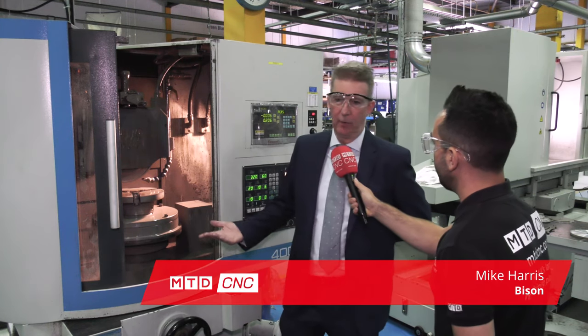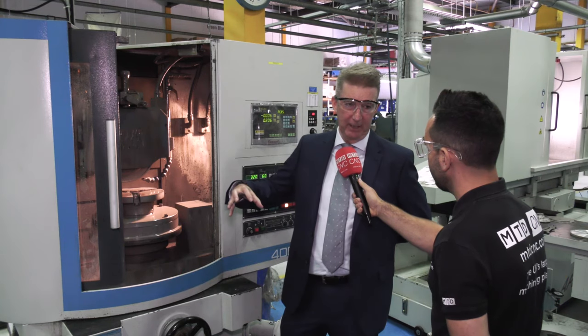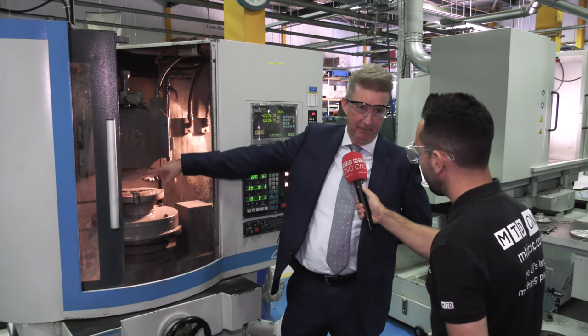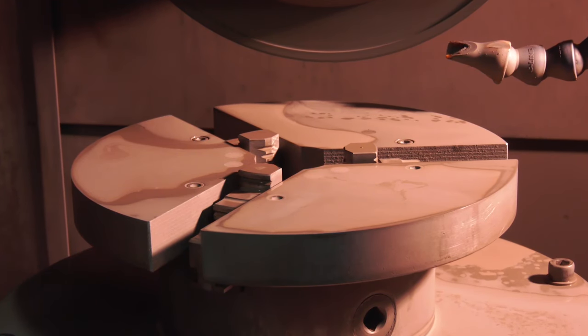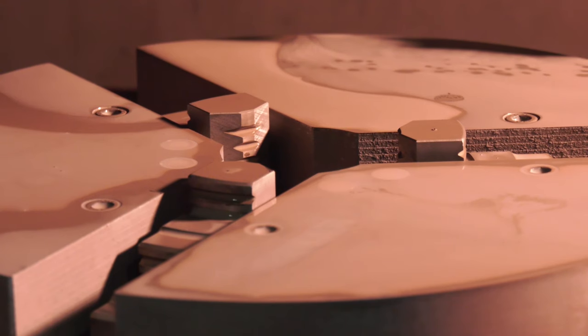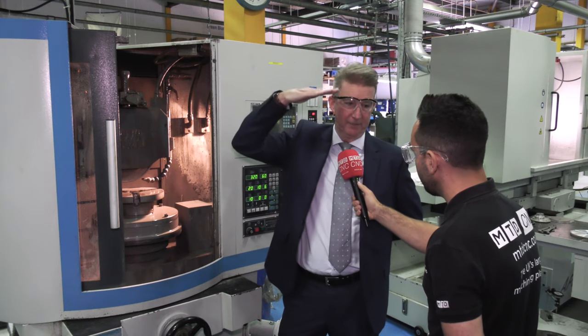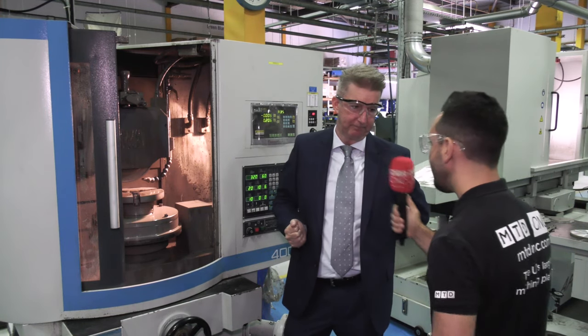Well, when we started off, they wanted to use it whereby putting this machine, wanting to hold these components. But because they were flatness critical, the application was they had to sit not on the steps. That's why we brought these jaw segments in. So we took a conventional chuck, developed it, changed it around, put these jaw segments in so the component can sit on there because the flatness is critical. They then use the jaws to open up and clamp on the inside.